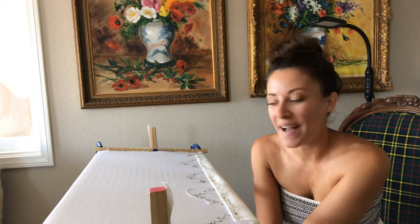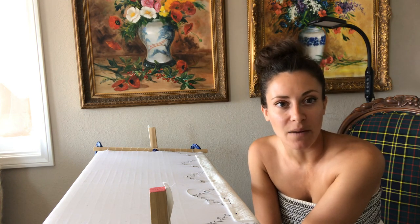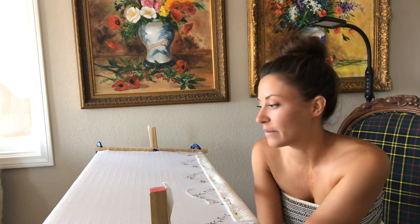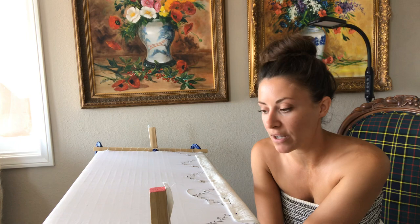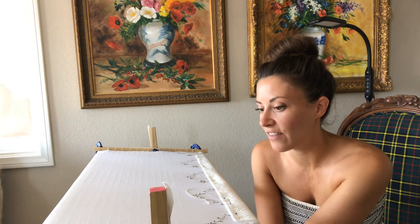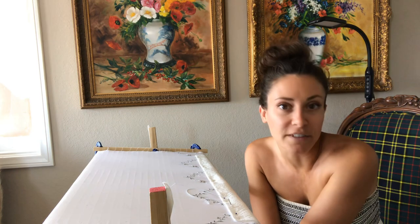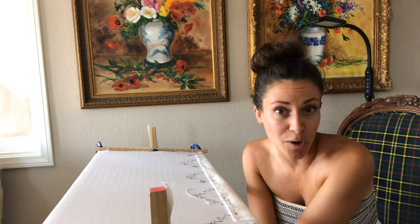Hi again everyone. Today is actually the same day that I filmed the little video about my embroidery frame, but I wanted to take the opportunity since it was out to do a short video introducing this project I'm working on, because I've talked about it a lot and keep referencing it, but I thought maybe you might want to know a bit more about it.